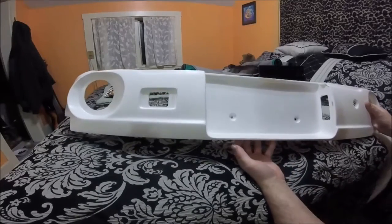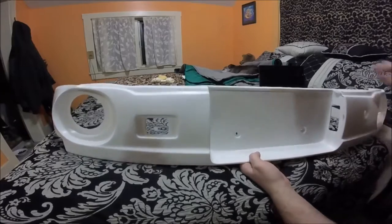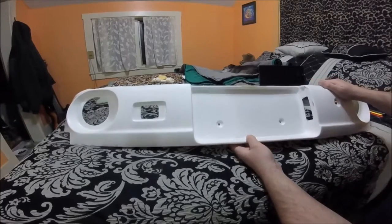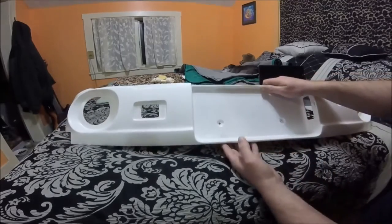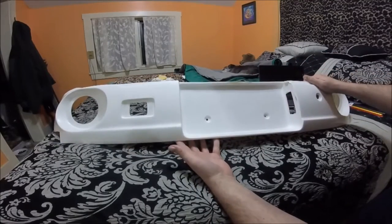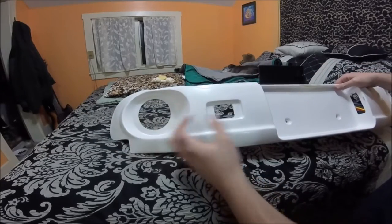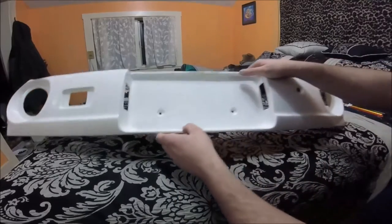I've got my Retro Tail Light panel. This is made by SixSpeed. They're available on eBay and this is a reproduction of a panel that was originally created by a company called Garage Vari. It basically just replaces the rear panel on your Miata as well as your tail lights and allows you to run a 5-inch round tail light, giving the car a retro antique car tail light kind of look.